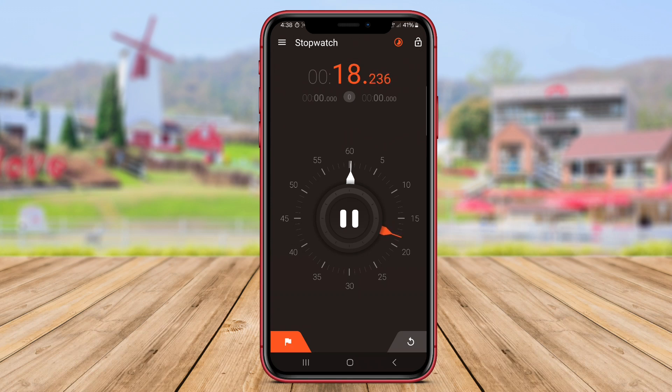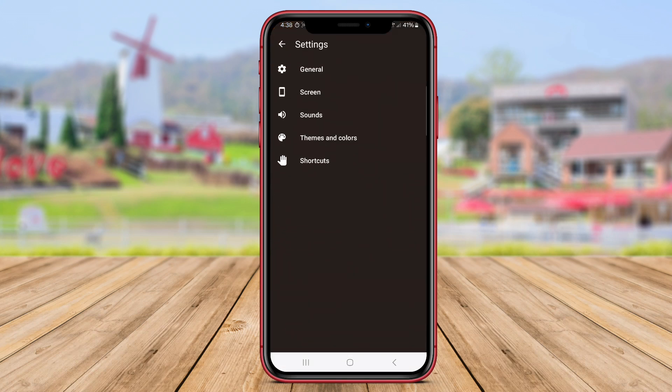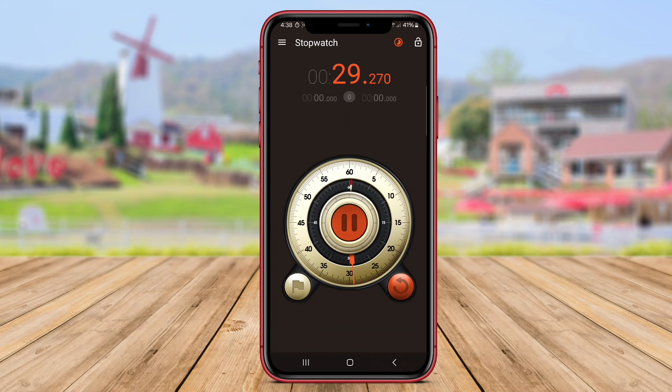This application is equipped with time reminder features that allow users not to miss important time points. With an easy-to-understand display, hybrid stopwatch timer is the right choice for users who need a stopwatch timer application that is easy to use and efficient.